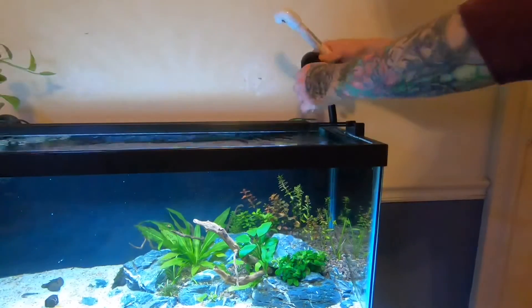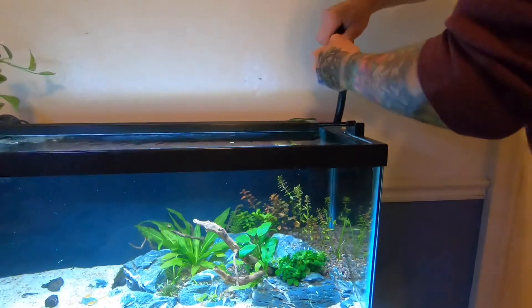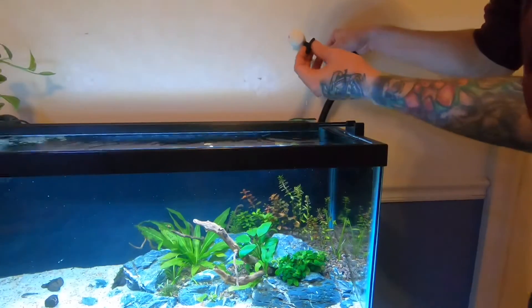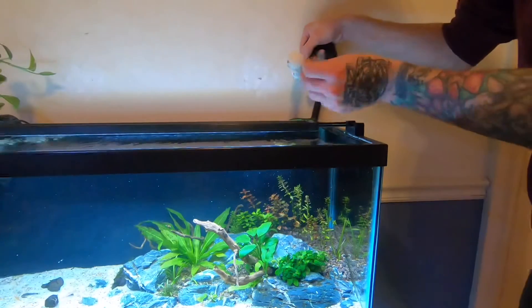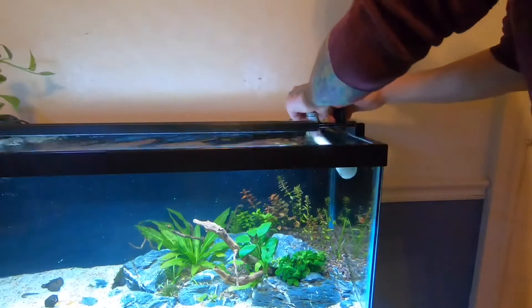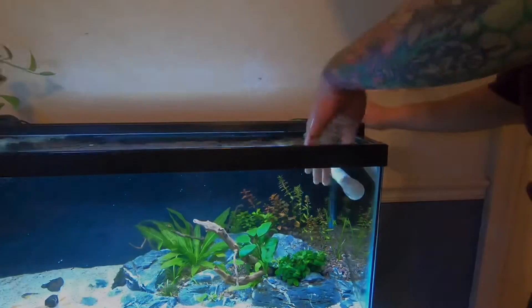Now we're just going to plug this piece in here — just make sure that the connection is good and tight so that it doesn't blow off. I suction-cupped the end here; I just took a little bit of Gorilla super glue gel, or really any cyanoacrylate super glue would work, and fixed a little suction cup on the end so that it can stick to the glass. I don't think that's a hundred percent necessary, but that's what I did to try to make it a little bit more stable. Now we're going to go ahead and start the filter.